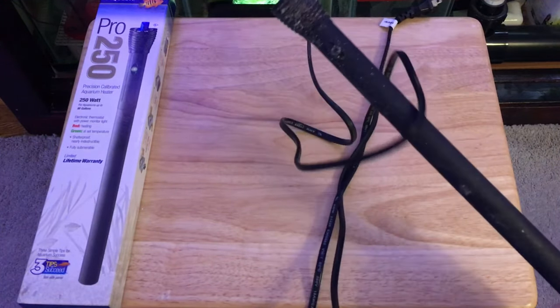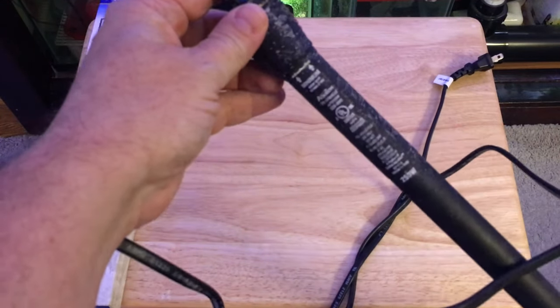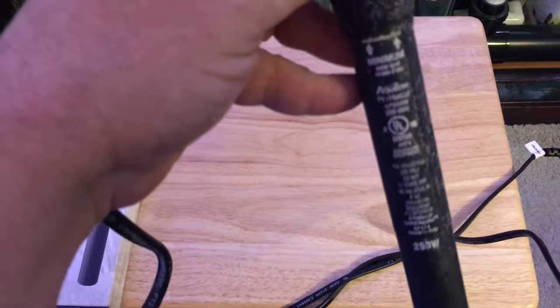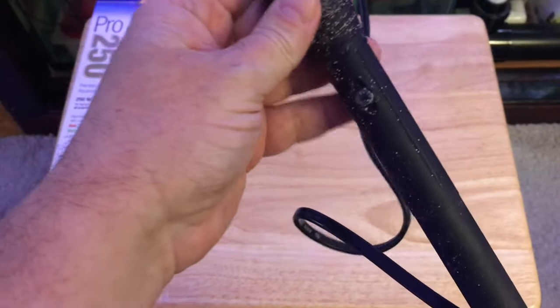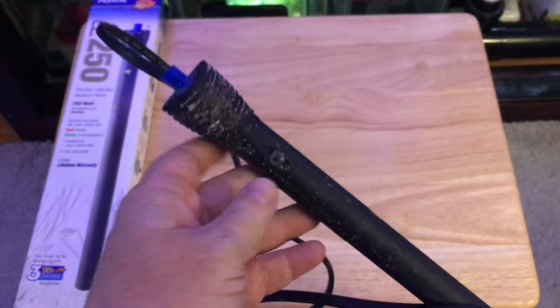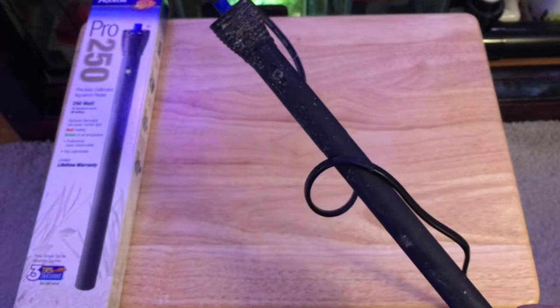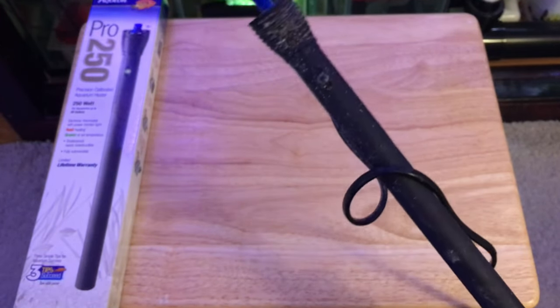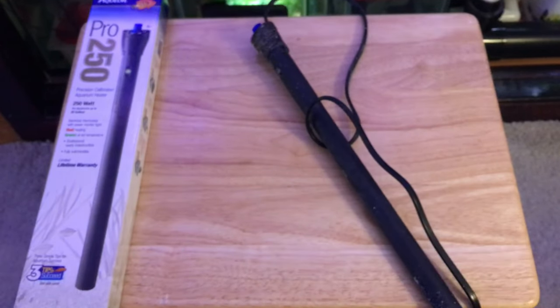I was running two heaters in my reef — this is the Equion Pro 250 watt heater, and I had two of these running. These were carried over from my 90 gallon reef, and when I upgraded to a 180, I brought the same heaters over. They were a little bit underpowered for the water volume, but they did the job working together.